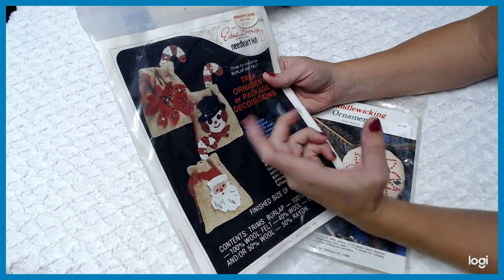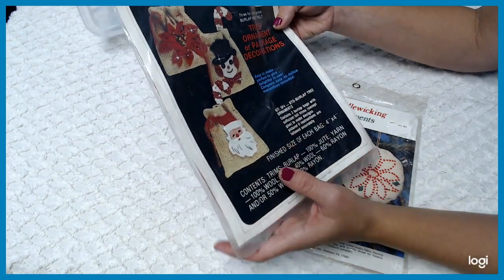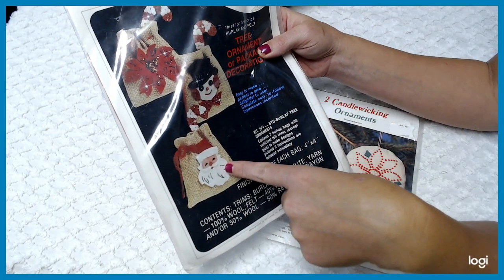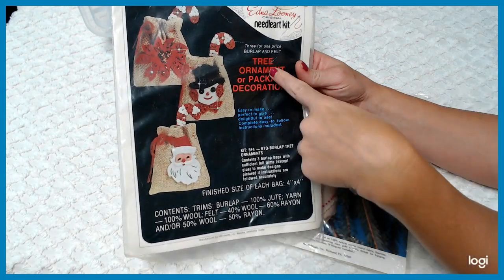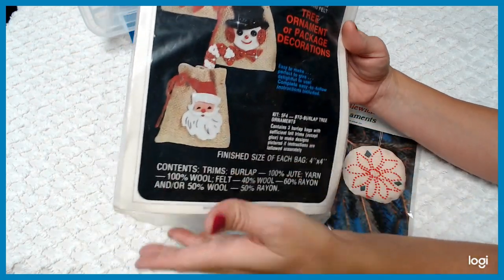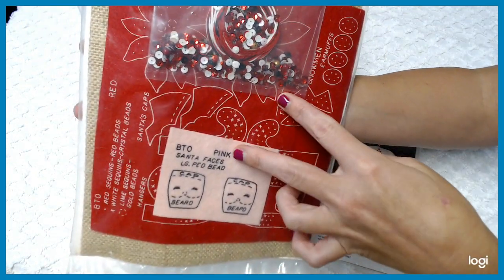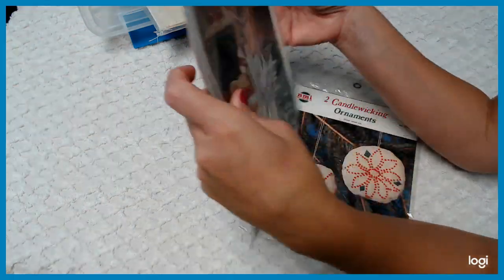I'm using wool to do some work on a Creative Circle kit for my daughter — you'll have to see it another time. Let's continue on. We have this one here by Edna Looney — it's an original needle kit for tree ornaments or package decorations. They look like little burlap bags that you decorate with different sequins and pieces. It's a pack of three, burlap and felt, with a finished size of four by four inches. You get the sequins, the different cutouts and felt, and then the burlap in the back. A fun, relaxing little needlework project.